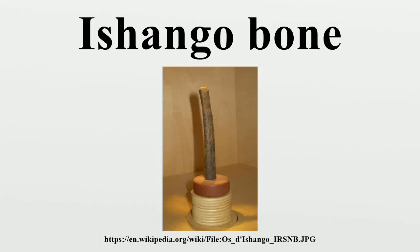The Ishango bone is a bone tool dated to the Upper Paleolithic era. It is a dark brown length of bone, the fibula of a baboon, with a sharp piece of quartz affixed to one end, perhaps for engraving.